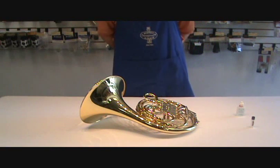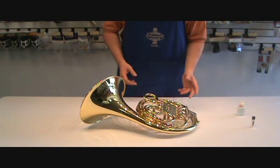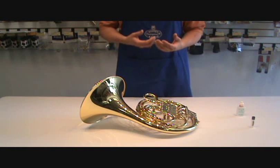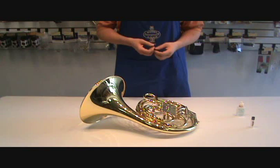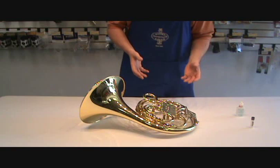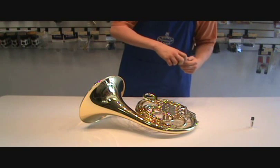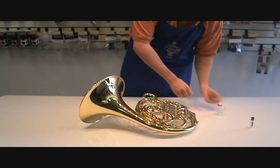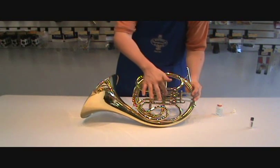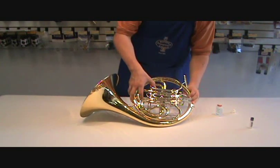Basic care and maintenance of the French horn consists of two important things. The first is oiling your rotors, which you want to do maybe once or twice a week, depending on when they start to get slow or sound a little dry or scratchy. To do that, take your valve oil or rotor oil from the case, open it up, and remove the corresponding slide for whichever valve is slow or dry.